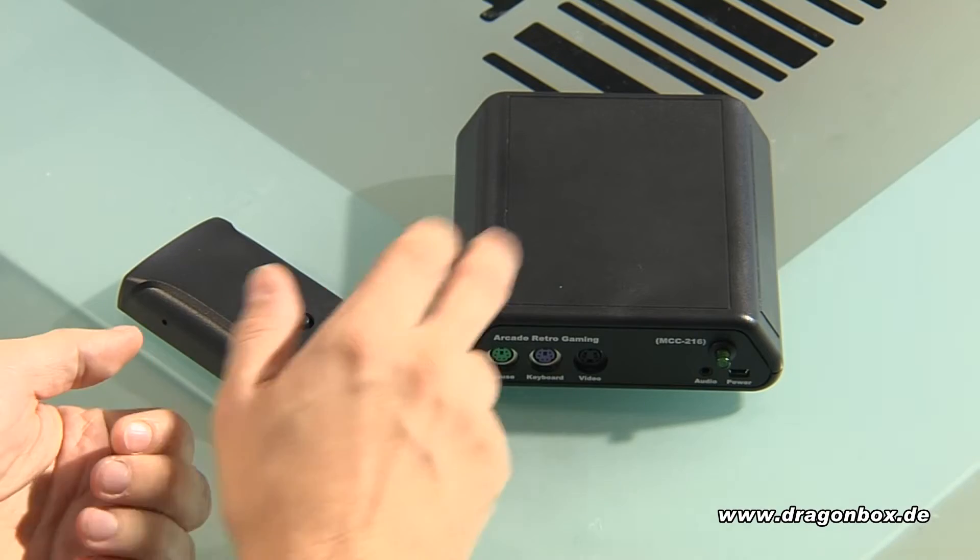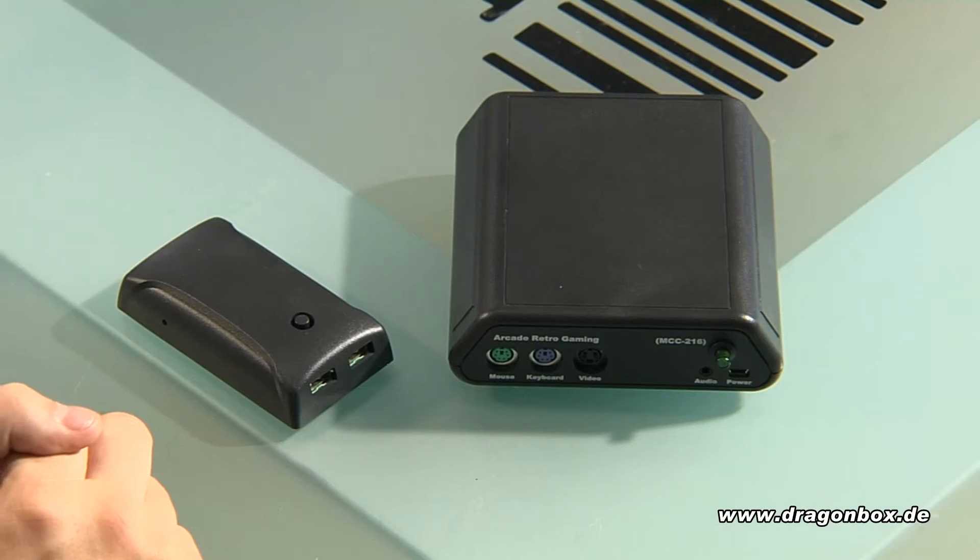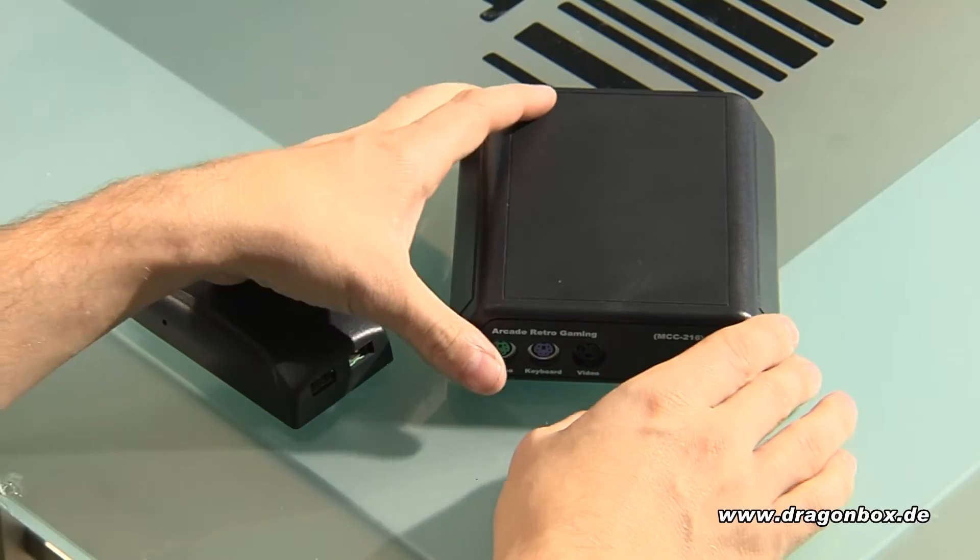Basically the hardware of those two devices is the same. They're both using an FPGA — not emulating the system, but rebuilding the original hardware, which means when it's fully done it should be exactly the same as the original hardware. Of course it's a work in progress, so compatibility is not 100% now, but it's getting better with updates.